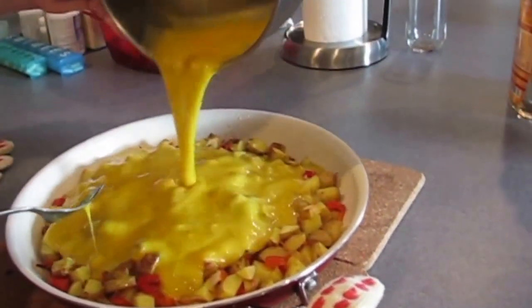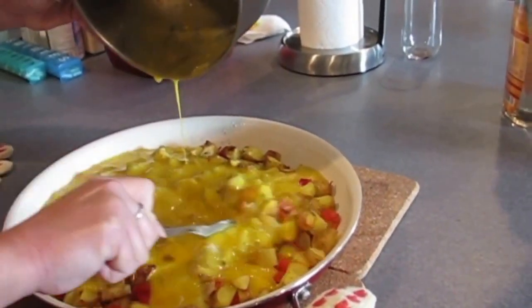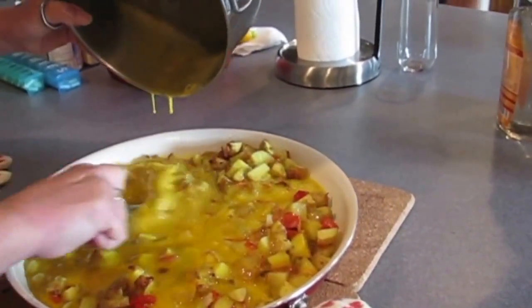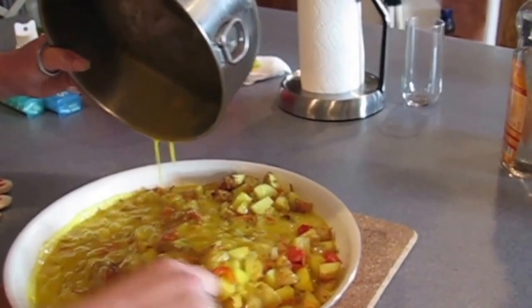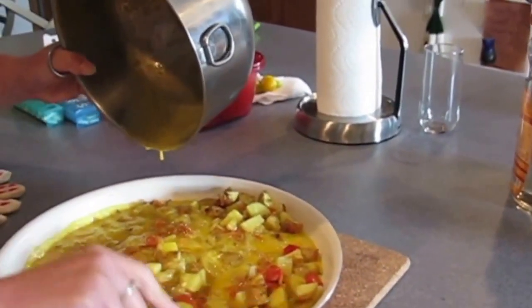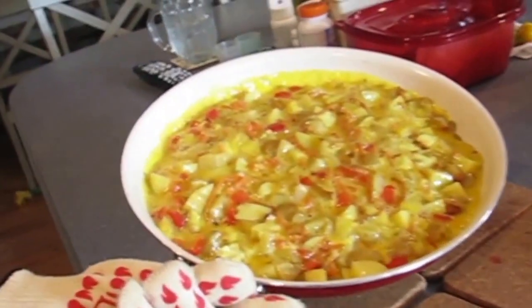You're putting in your dozen eggs — putting in a dozen eggs — and then I just sort of shove things around and make sure the eggs are getting all the way to the bottom, trying not to scratch my pan. But these pans are supposed to be able to handle a little bit of metal touching them. You want a plastic spoon? Yeah, that's fine. Oh, that looks very nice.